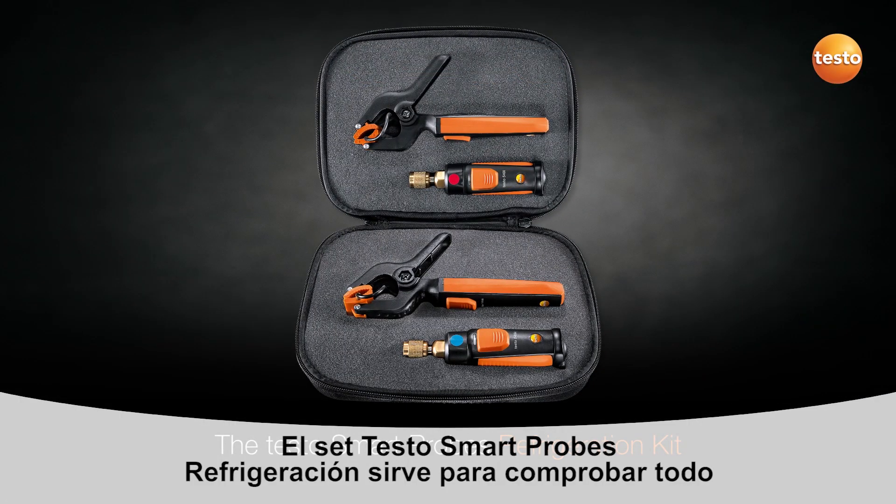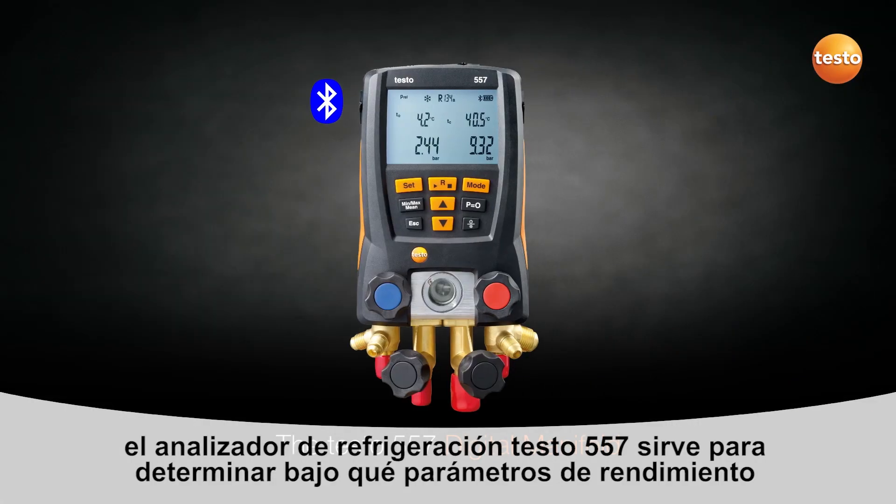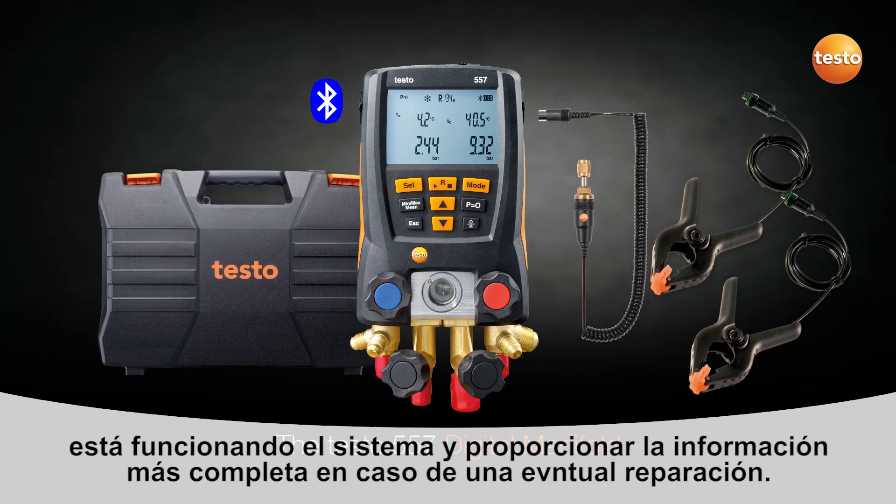Using the smart probes refrigeration kit, you can easily check a system for proper functionality without affecting the system. If it is determined that servicing is required, one of Testo's high-performance digital manifolds can then be utilized for a complete system service.